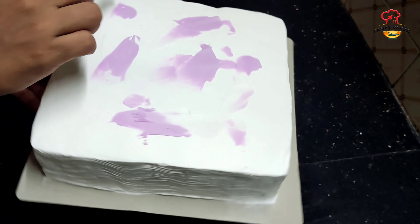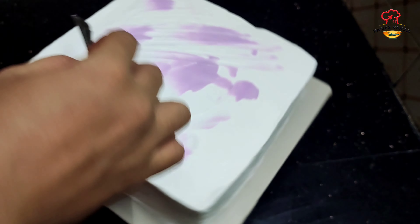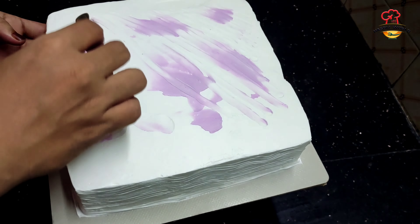I will edit it. I will use the purple color on the face, put it in and use a small spoon. I will line it — it will be simple.